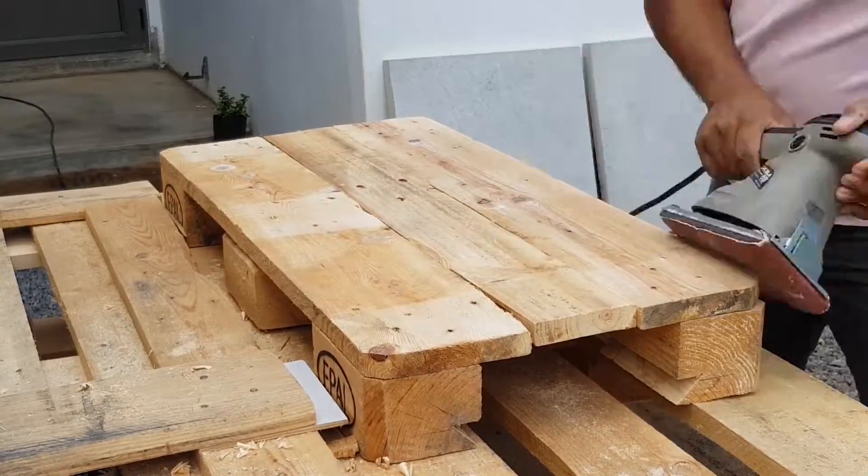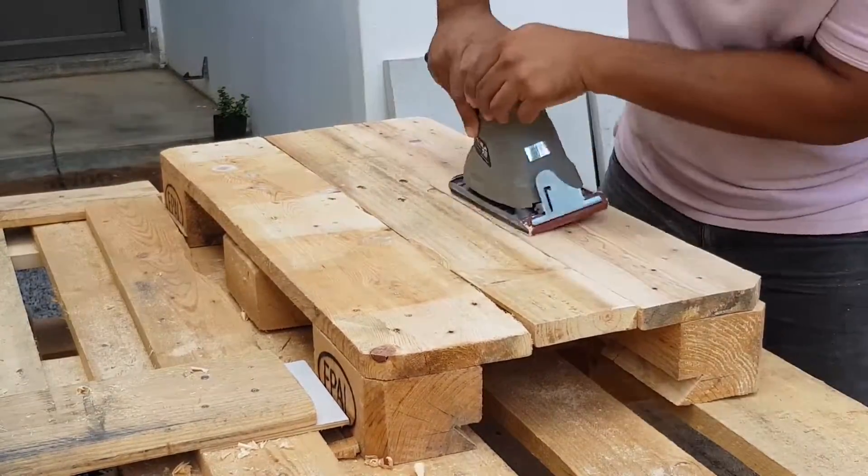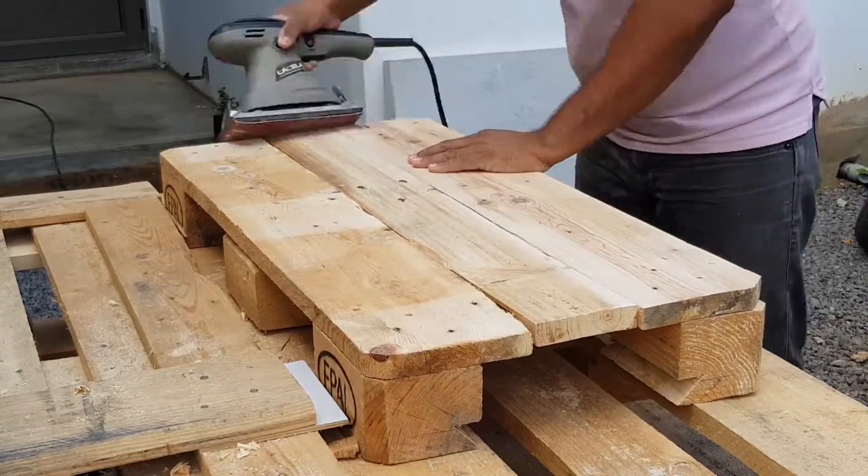Then I've used a Forstner bit to make a hole through the slider to act as a handle. Before we can use the stepper, I've polished everything with my polishing sander, going from coarse to fine paper.